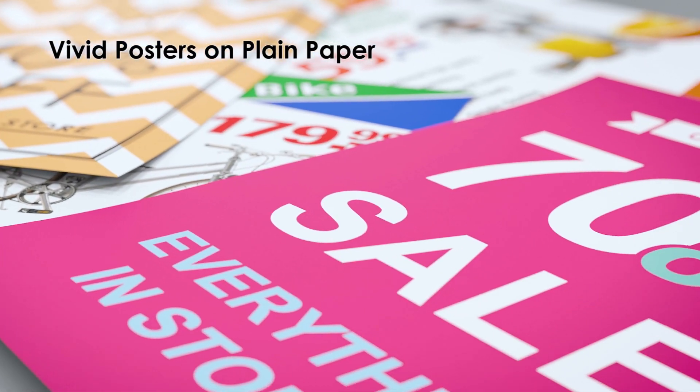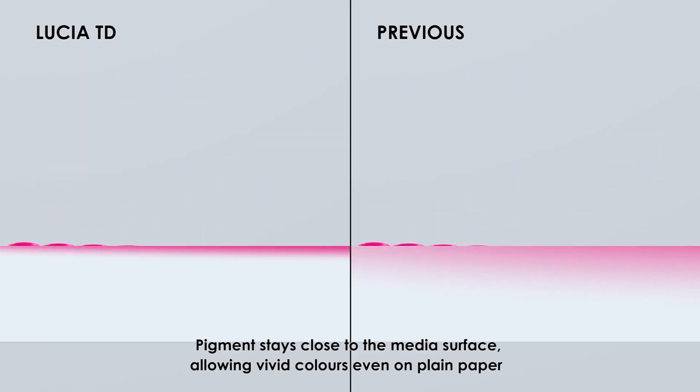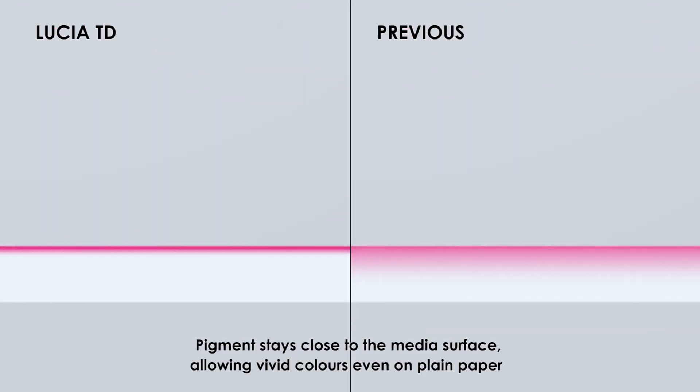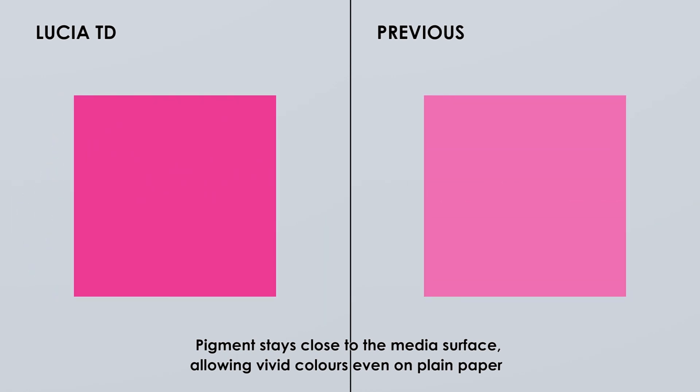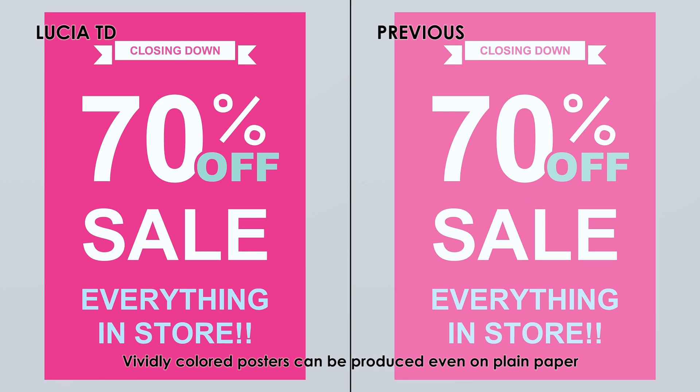Vivid posters on plain paper: Pigment stays close to the media surface, allowing vivid colors even on plain paper, so vividly colored posters can be produced without specialty media.